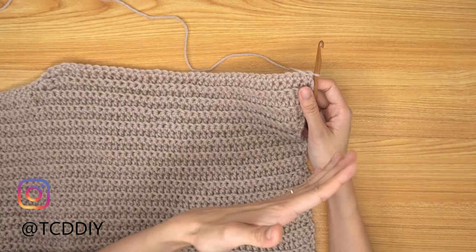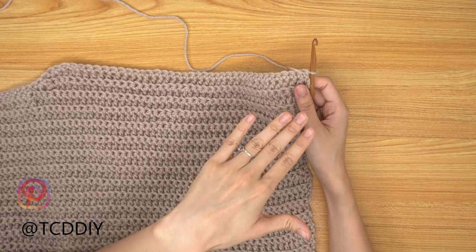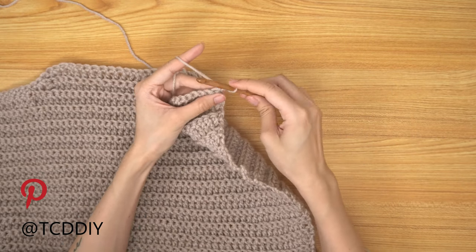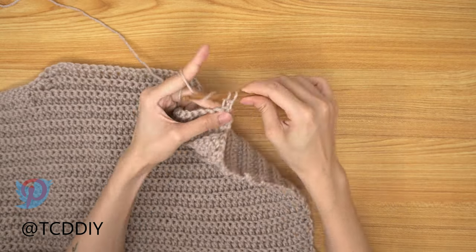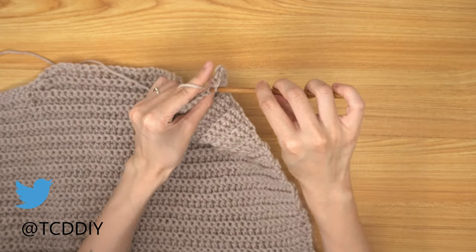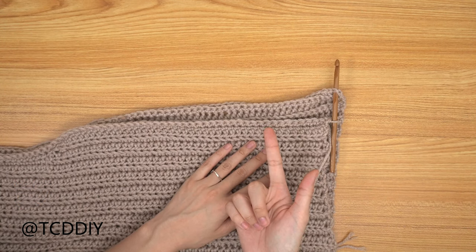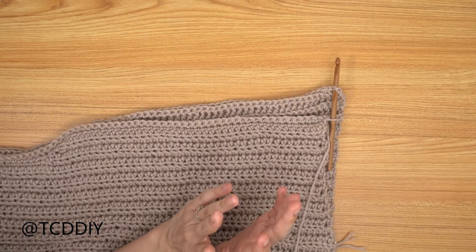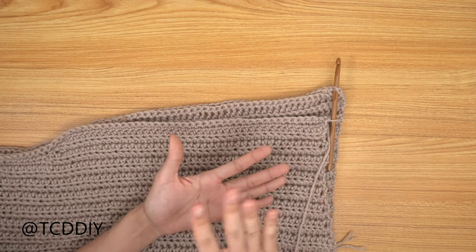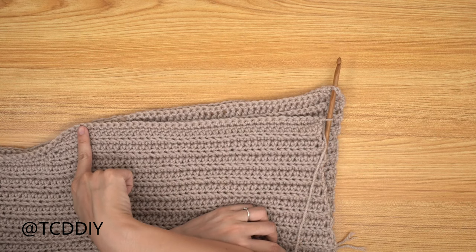We've gone all the way around with the single crochet row and have one more row before seaming. Do a row of back loop single crochets so it matches the collar — chain up of one and then one back loop single crochet into every stitch going all the way around. We're going to seam with the same number of single crochets as the chains we started with — I started with 40 chains, so I'll do 40 single crochets going all the way up.